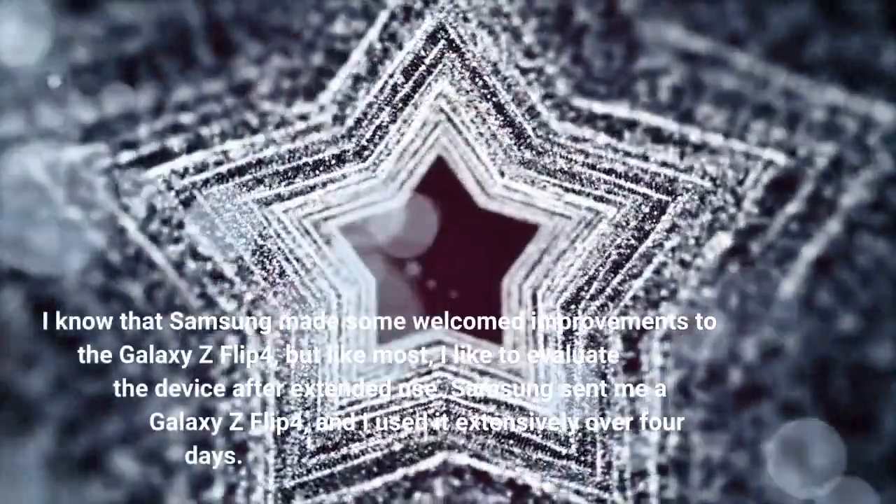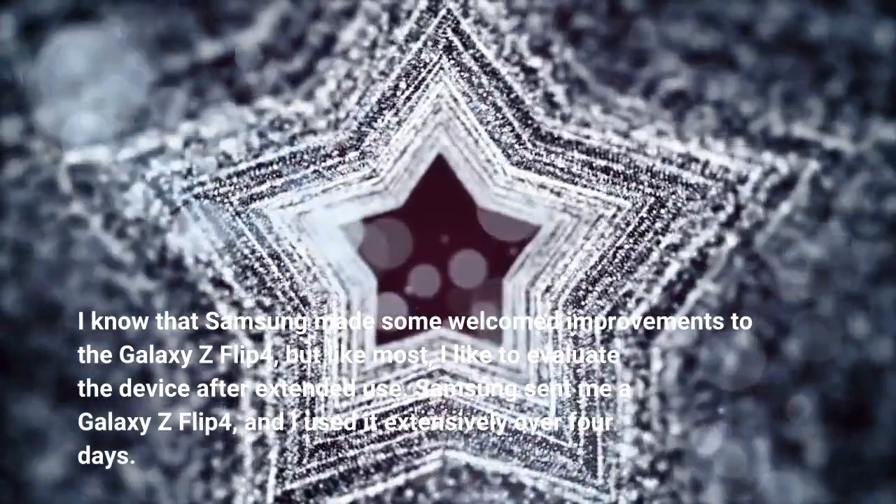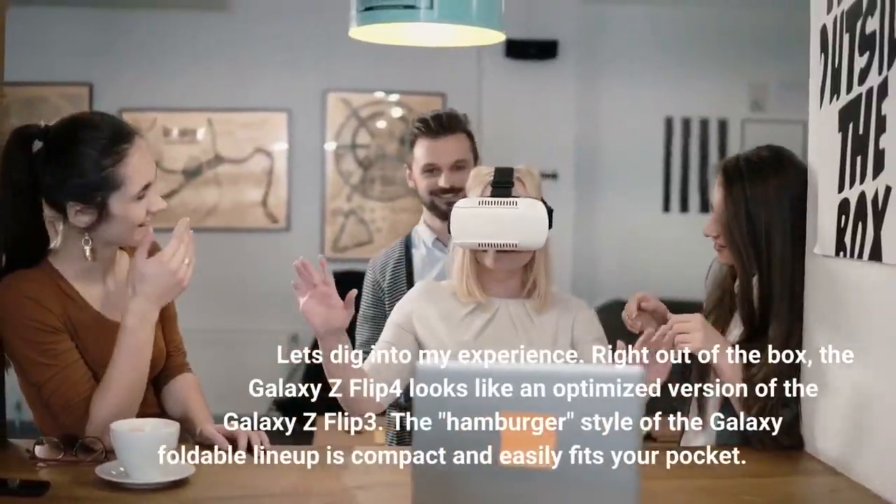I know that Samsung made some welcomed improvements to the Galaxy Z Flip 4, but like most, I like to evaluate the device after extended use. Samsung sent me a Galaxy Z Flip 4, and I used it extensively over 4 days. Let's dig into my experience.